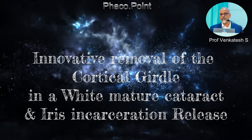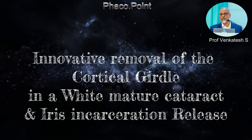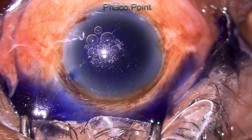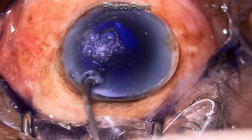This video is about the management of a white mature cataract. In this particular case, there was a lot of difficulty in trying to remove the inspissated cortex. It also shows how to release an iris prolapse that occurred during the later stage of the procedure. The case gets started with adequate staining of the anterior capsule.